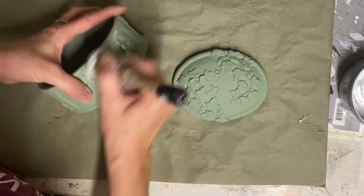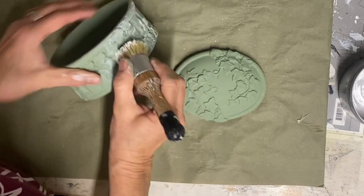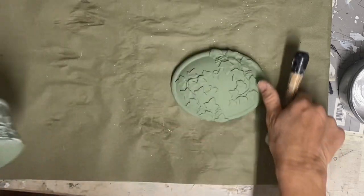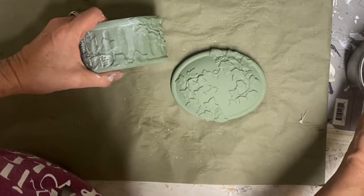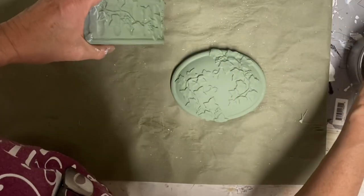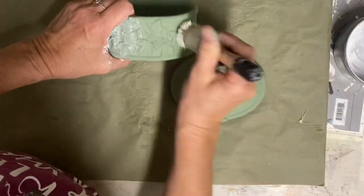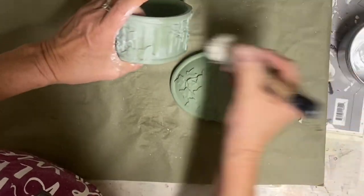After it dried I added some white wax — I'm using Dixie Belle white wax. I happen to use Dixie Belle because I sell their products, but you can use any white wax you want. I would avoid the Waverly white wax on this one because it's more liquidy and liquidy waxes can pull your paint off. If you clear coated first you might be safe, but otherwise I wouldn't use it. I just brush the white wax on, getting it into all the detail, then wipe it off.